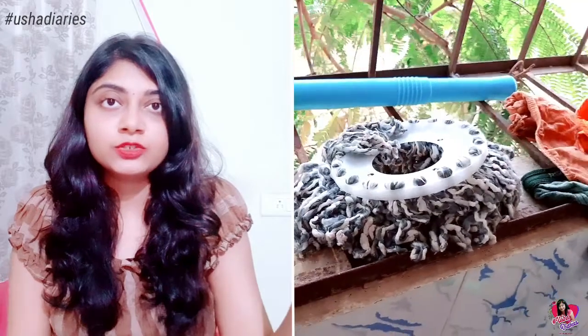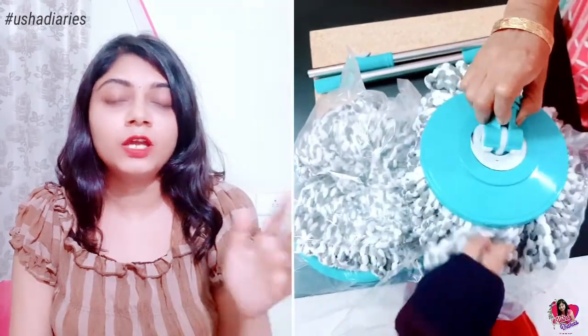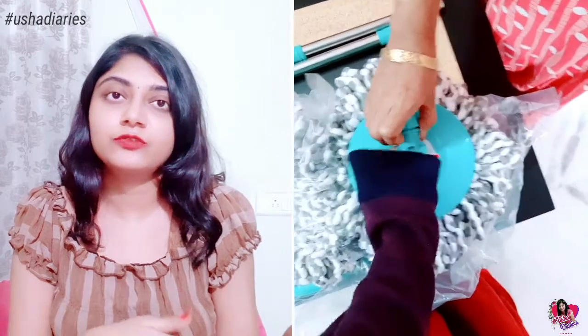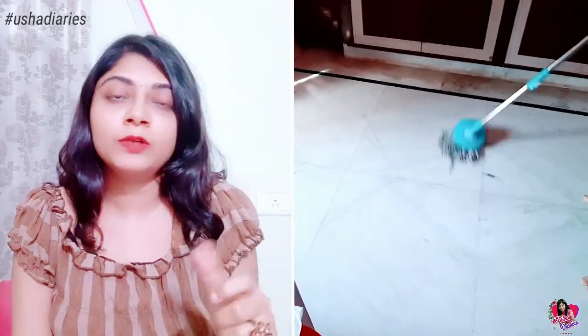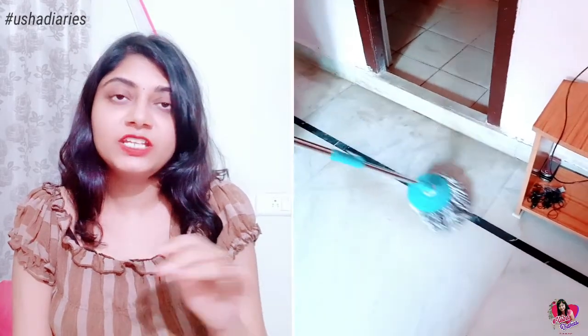You can separate the mop and let it dry. You can use the refill for a while. You can also remove the refill. This is a dry and wet mop, which means it works on both dry and wet surfaces.